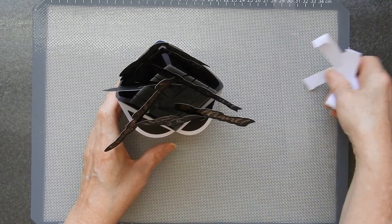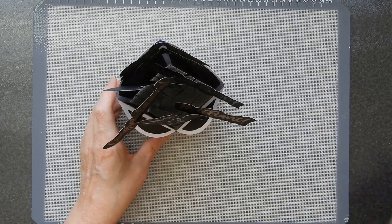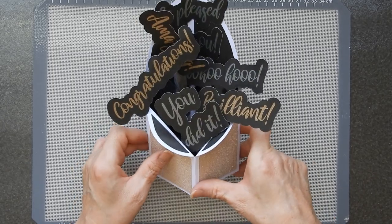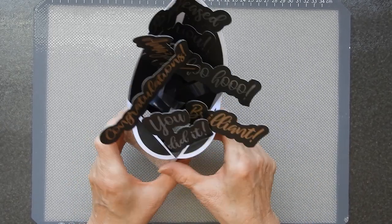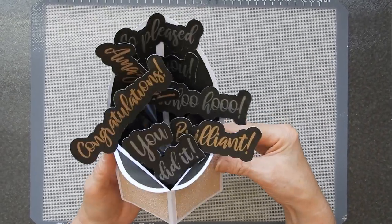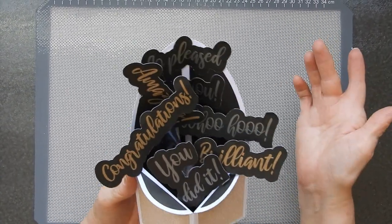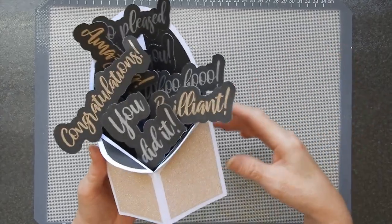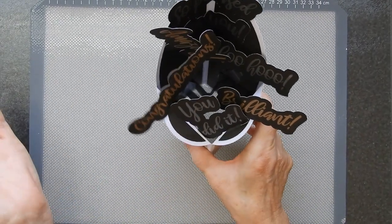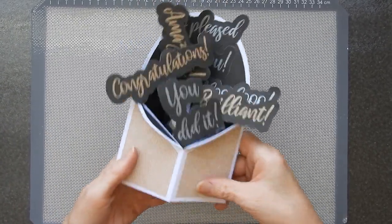Now if you did it in a different colour way you could make it very girly, or for younger children you can make it bright. You could put flowers in it, musical instruments and notes — theme it according to what you want. This one I decided to go for a congratulations theme and went overboard with the sentiments. But if you wanted to add anything else, all you do is print it, cut it out, and stick it on a stalk.